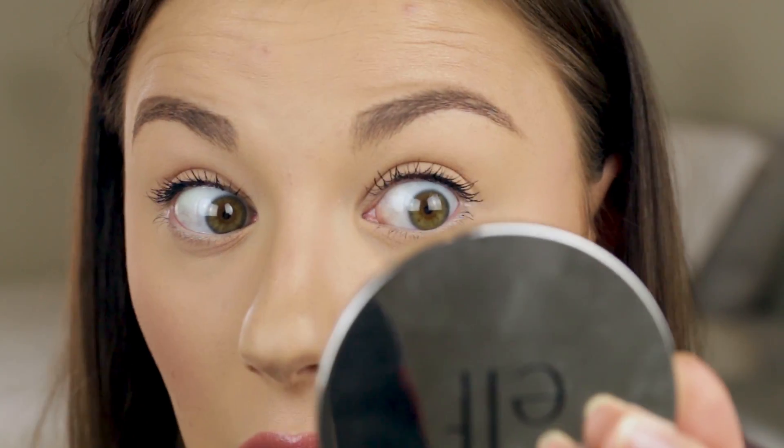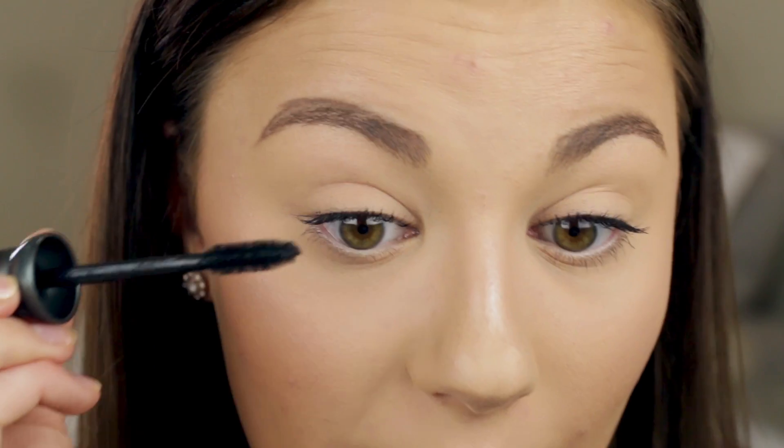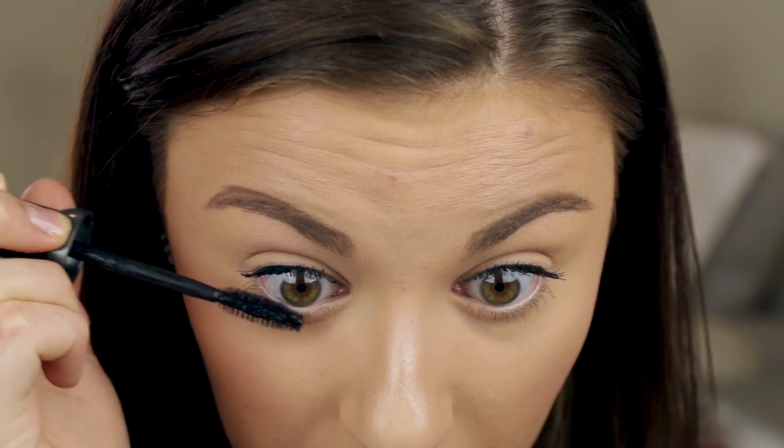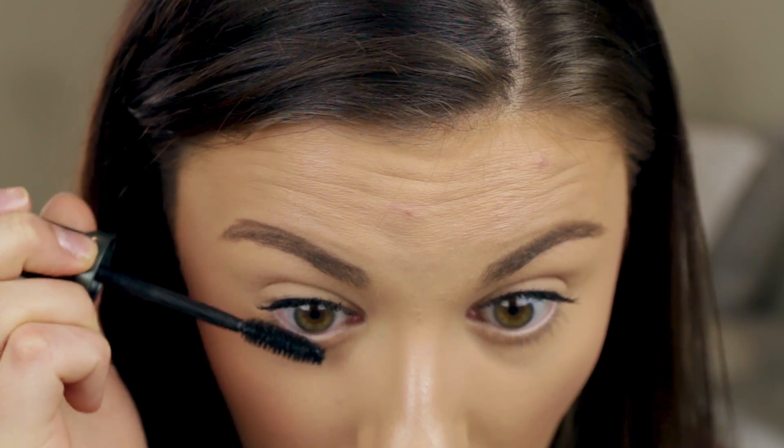These lashes totally lost their curl — like, what?! They're not even curled anymore. Maybe it's because the formula is so liquidy. It looks like my lashes just fell. Let me try the lower lashes and see if I like it for that. This is so disappointing — I was like, 'Oh yeah, my lashes are curling great today,' and then look at this. It doesn't look awful but it doesn't look that great at all.